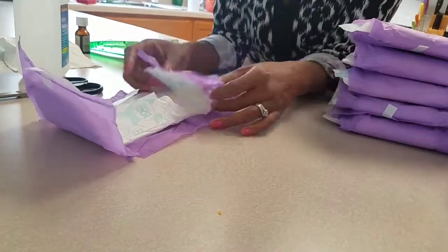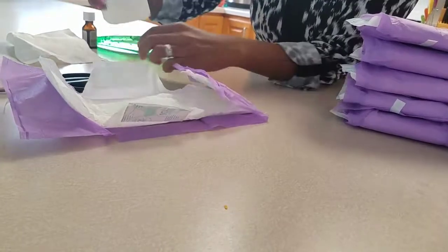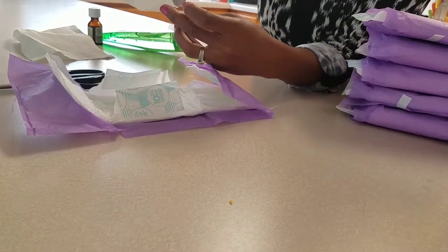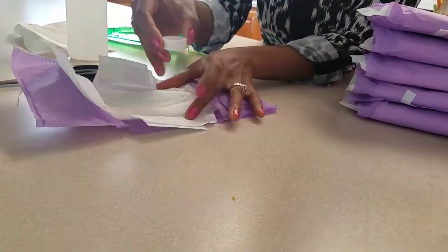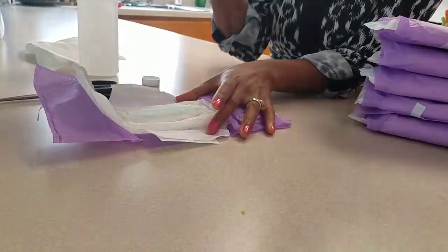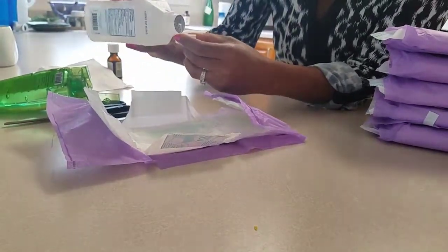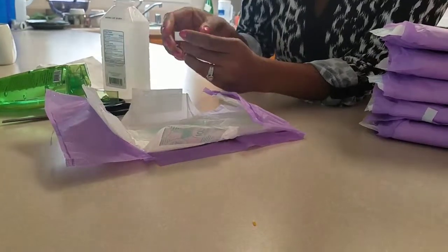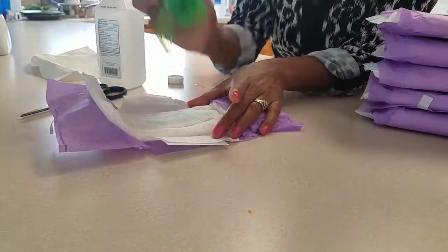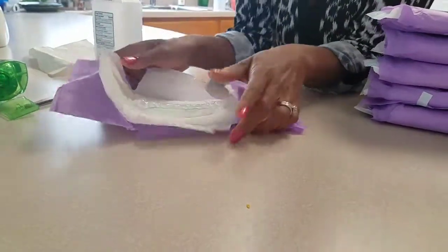Now for the witch hazel — let's try the cap method instead of squirting. We put some in the cap and go up and down for a little more control. Karen thinks two caps is the right amount, so two caps it is if you're not squirting. Then add the aloe vera jelly, and again we smush it for even distribution.